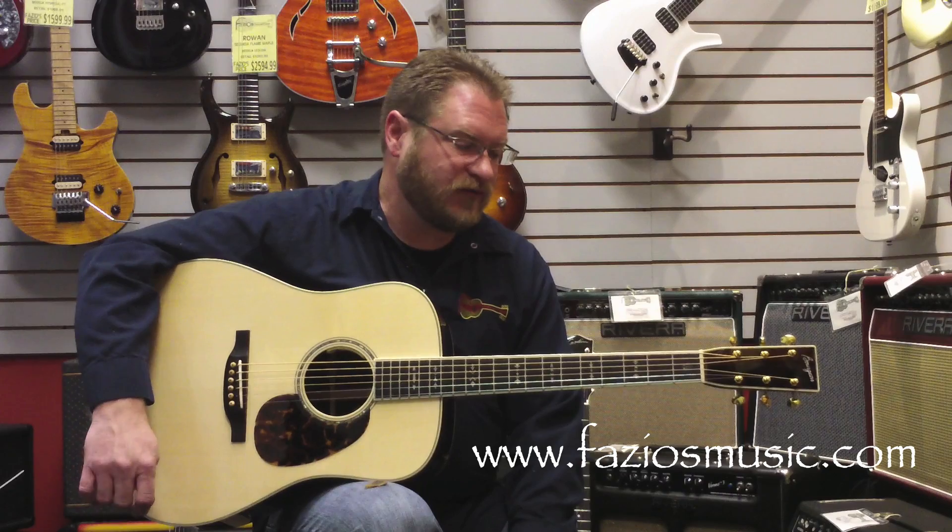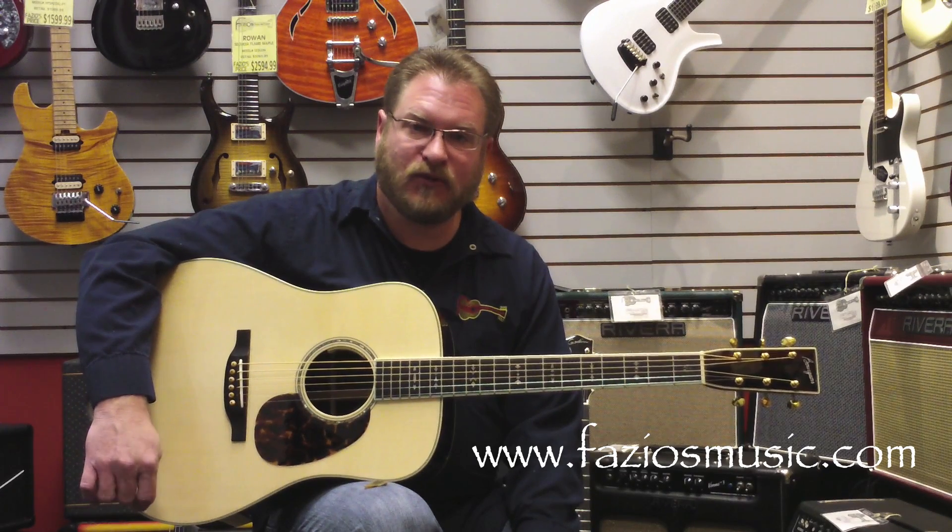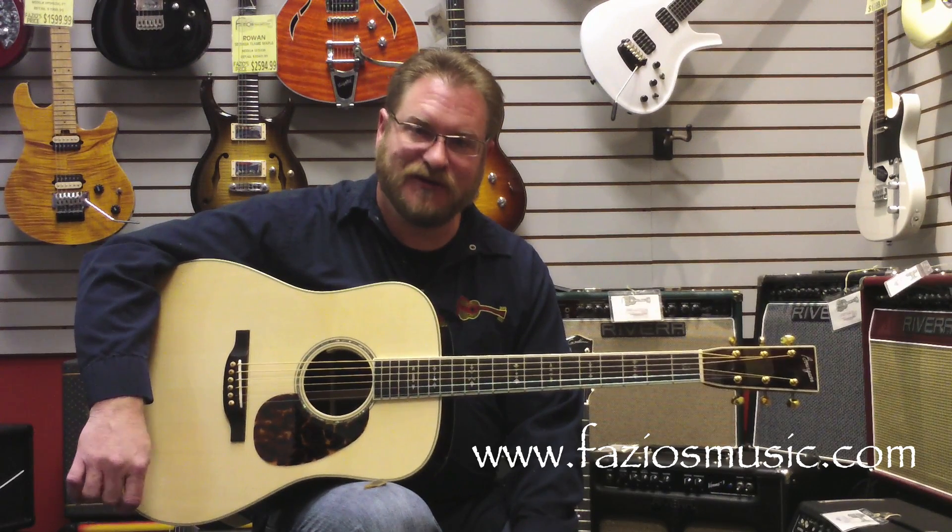Hi, Brian Rankins here with Fazio's Music and Friends, and I hold on my lap a pretty rare animal. We don't get to see too many of these come through the shop.